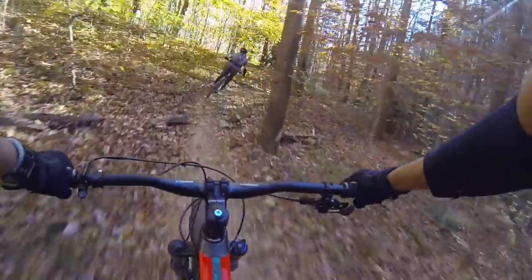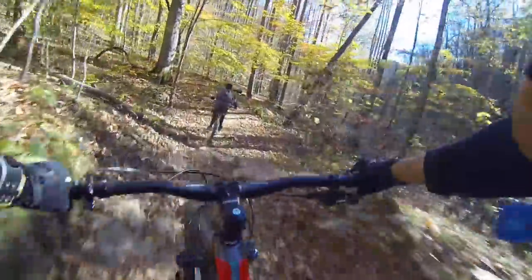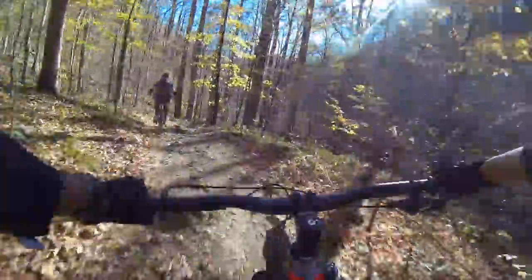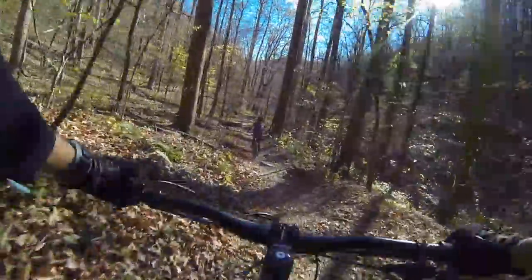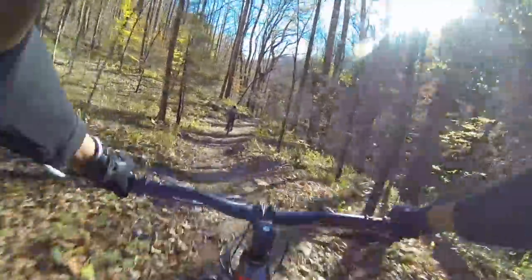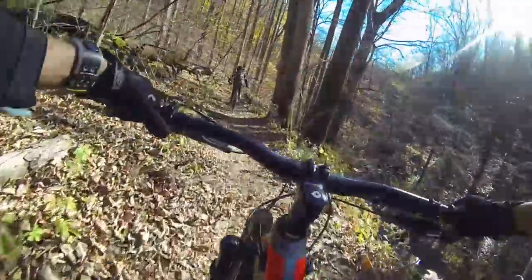This trail right here is Daniels Ridge — a beautiful trail right next to a creek. You'll see there are drop offs on the right, so obviously you have to be really careful. It's really twisty and it's got gnar for sure. That's my friend Aiden ahead of us — he's actually riding an Enduro right now, so you can imagine what type of trails these are. I'll leave a link in the description.